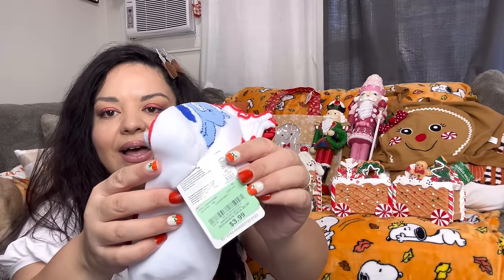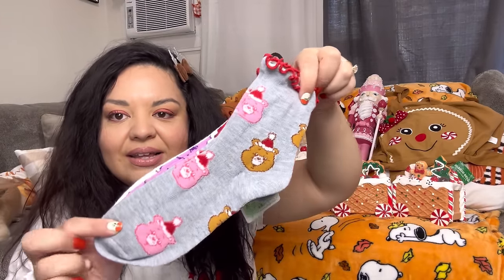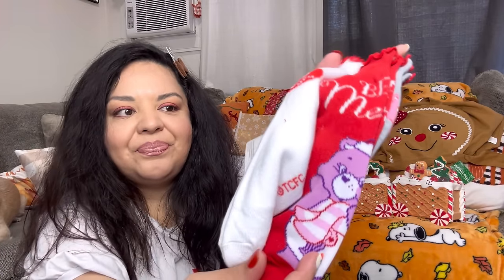In here I have the Care Bear socks from Burlington at $3.99 — three pairs for four bucks. Look how cute: one pair, one that says 'Be Merry,' and one comes with Grumpy Bear. Super adorable socks. I like the length of them as well.